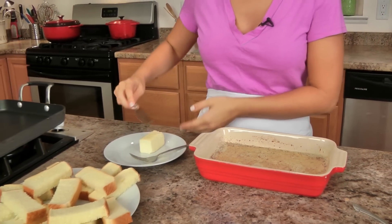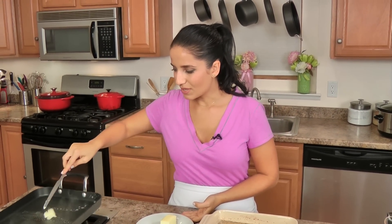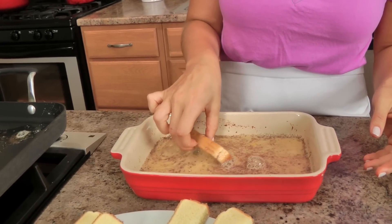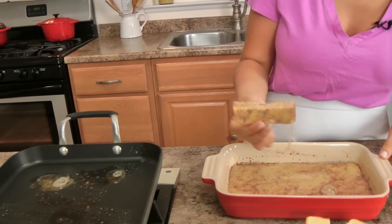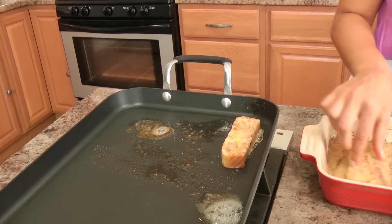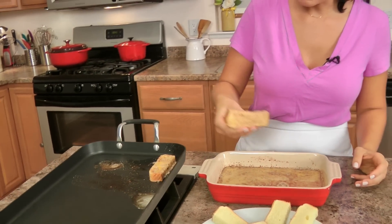Looking good. You can put a little bit of butter on your grill pan, but honestly if you have a non-stick griddle, nothing's going to stick, so I'm not even going to bother. Take each piece, dunk it in the batter, put it on your hot griddle, and let that cook for a total of about six minutes or so — keep an eye on it.